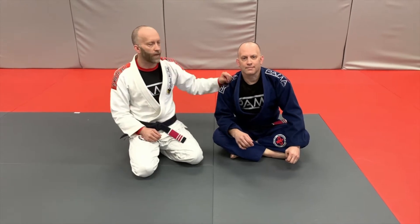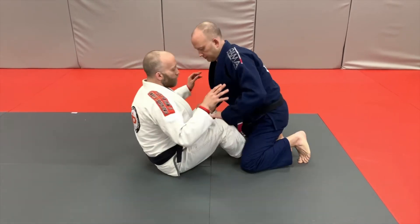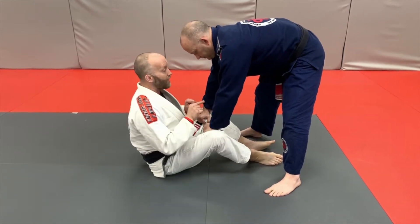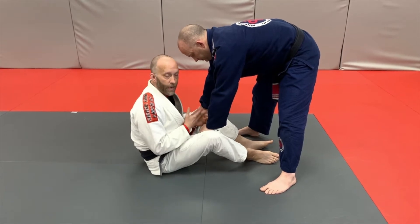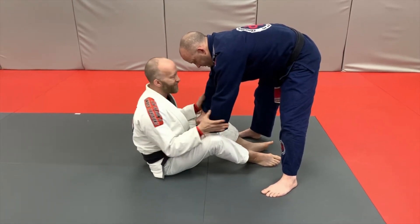Hi guys, on this video we're going to look at another butterfly guard technique, and this one our partner is going to actually stand up instead of staying on both knees. So here we're back in the butterfly guard — he's grabbing both pants and he decides to stand up. Now of course the longer we stay here, the more likely he's going to run around to a toreando type pass or something of that nature.